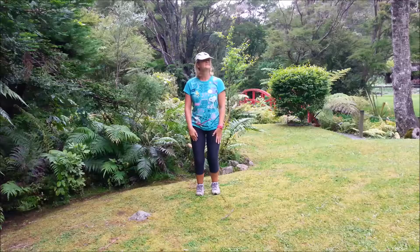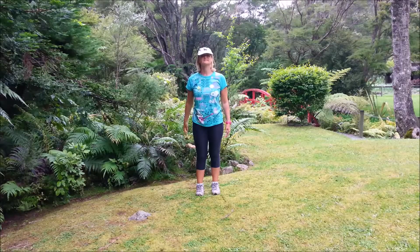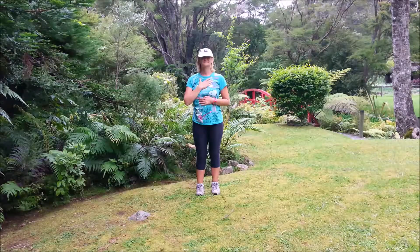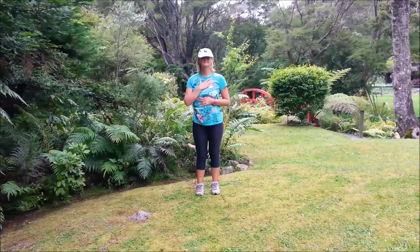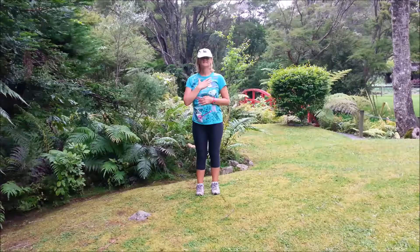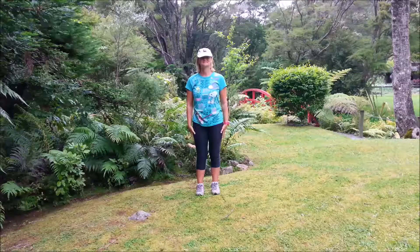We'll finish with the good posture and the breathing. Shoulders back and down. Placing one hand on the chest and just below the ribs. Breathing in and out through the nose, aiming the in-breath to the lower hand. Just see if you can feel the heartbeat with the upper hand, and notice if the breathing slows down.